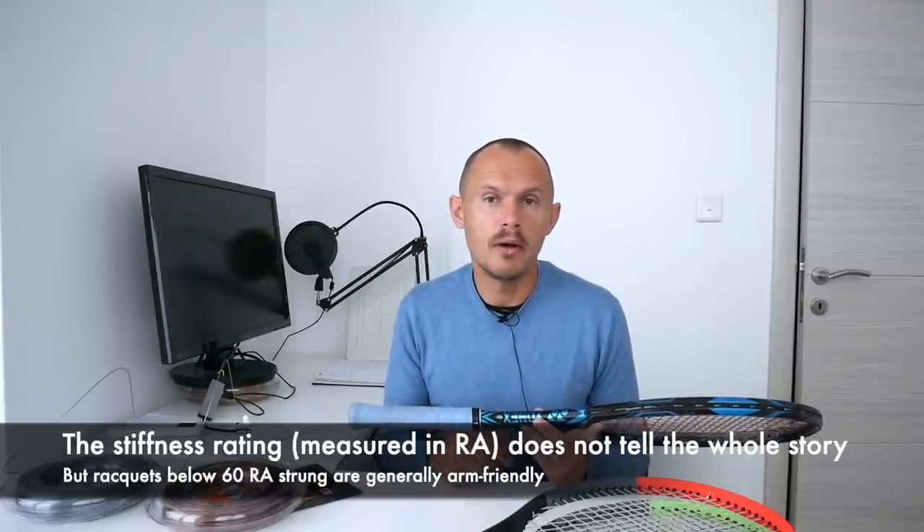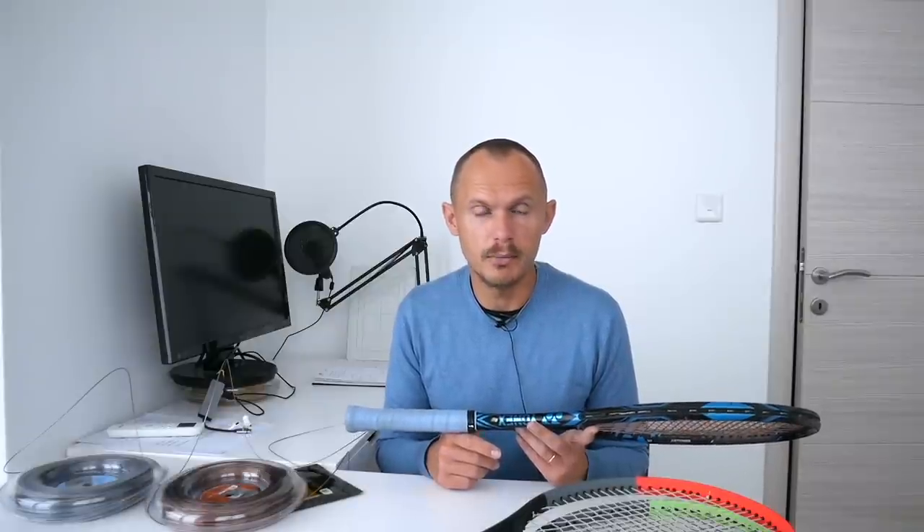One guideline is that if the RA is below 60 strung, then you are usually in for a very comfortable ride. But otherwise you have to test it out and see — the strings make a big difference.